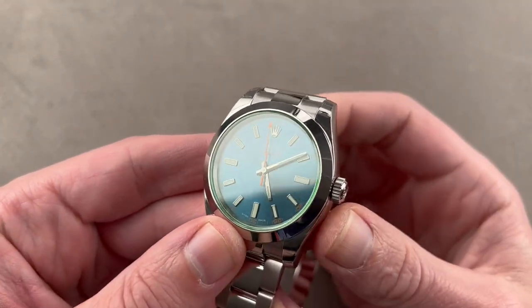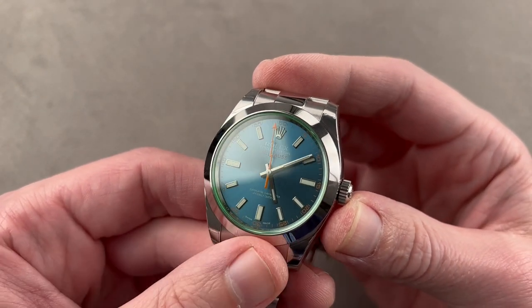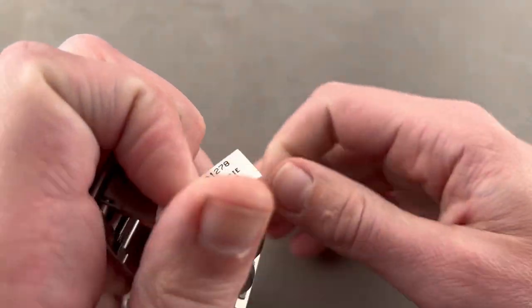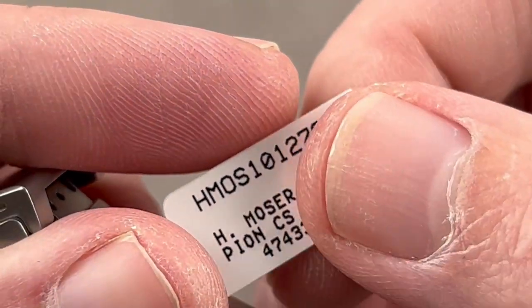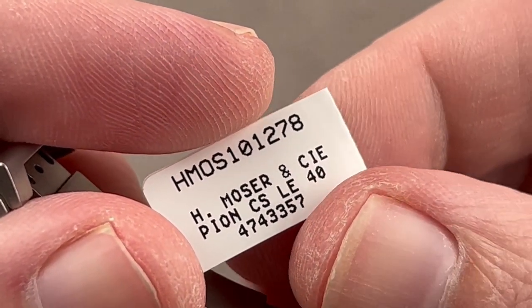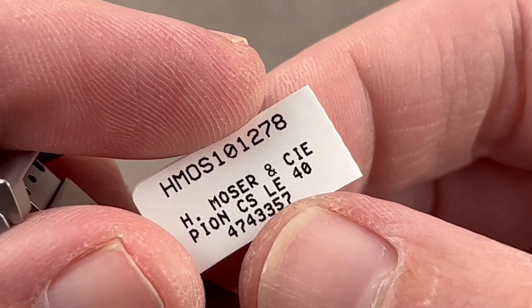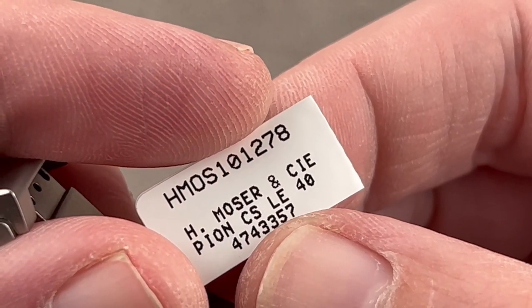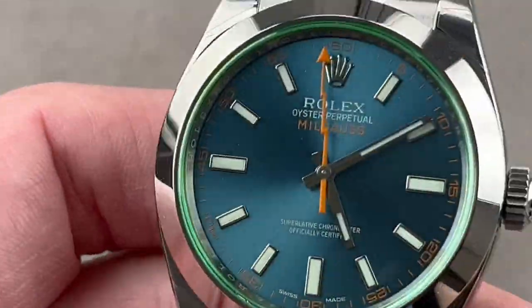Jumping to another blue-dialed 40-millimeter watch of a very different sensibility: this is the Rolex Oyster Perpetual Milgauss GVZ Blue. Before I continue, each watch in this episode has a SKU, and I'll show that so you can easily reach out to teamoso at thewatchbox.com for pricing. For this one, it's that seven-digit number at the base: 474-3357.